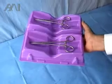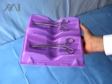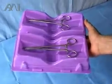This is the safest way in the neutral zone with one hand to exchange needle and needle holders.